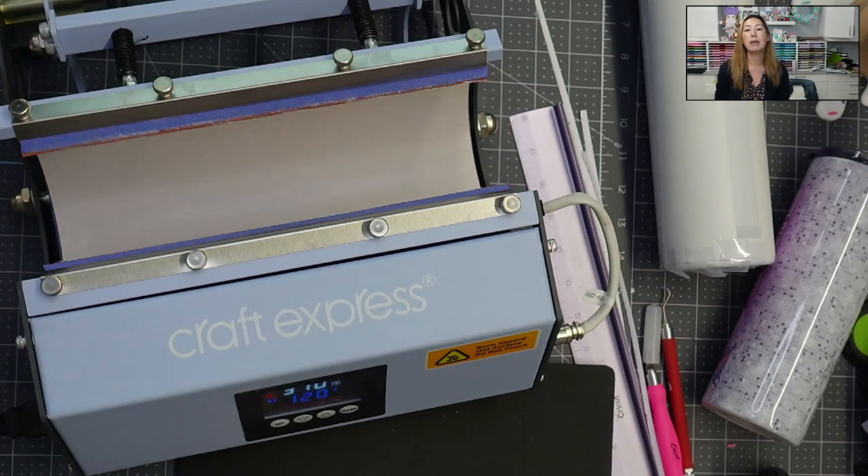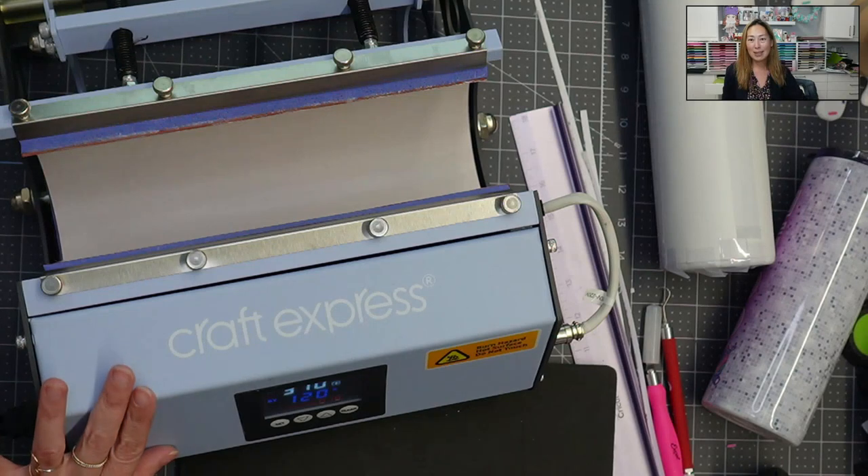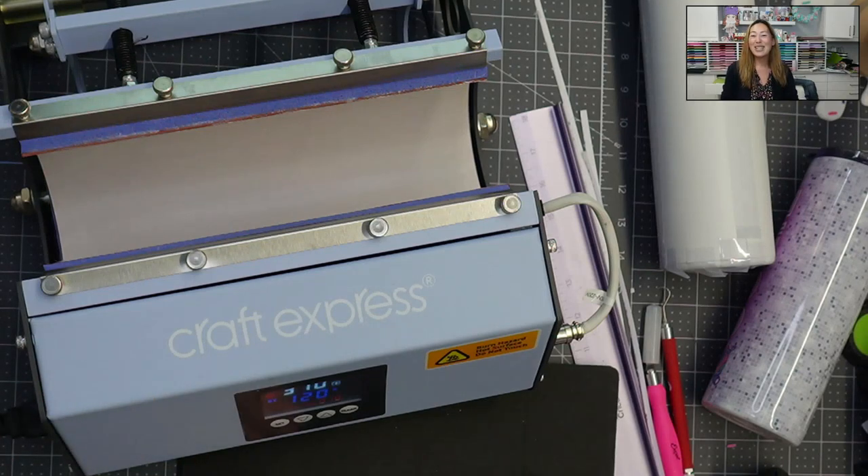Speaking of the tumbler press: if you sign up for the free pass on my website, if you scroll down on that sublimation camp page, I am giving away with Craft Express this very tumbler press. Enter in there — the giveaway is not for a couple of weeks, so you have time. This video will be up so you can still watch it and enter to win.